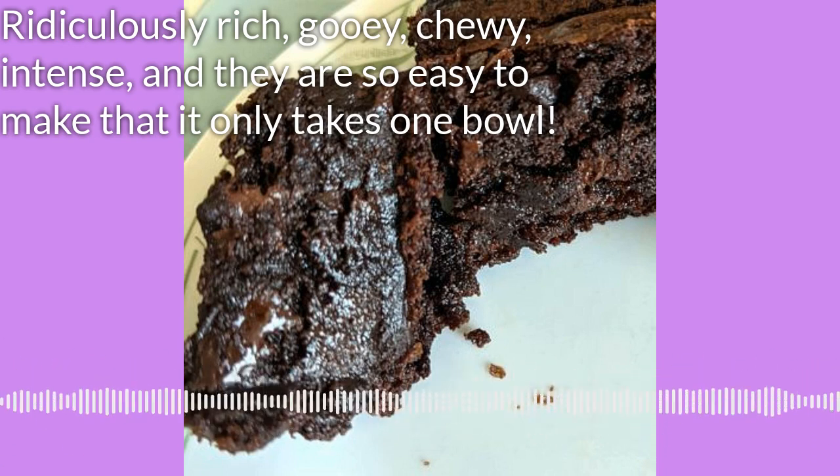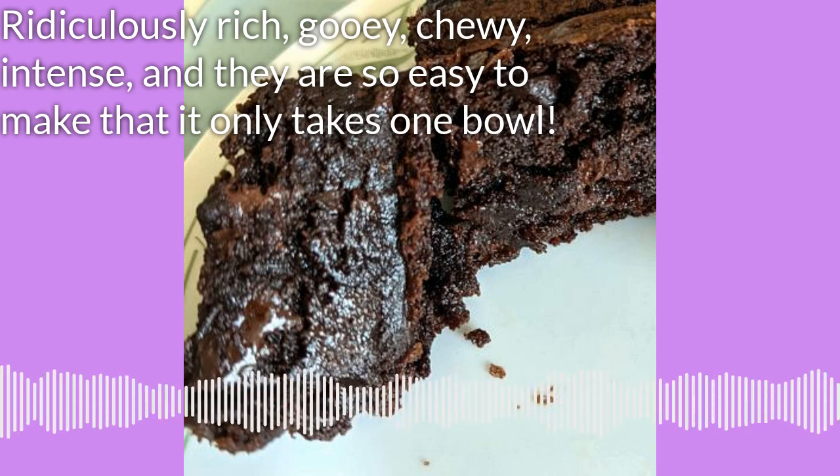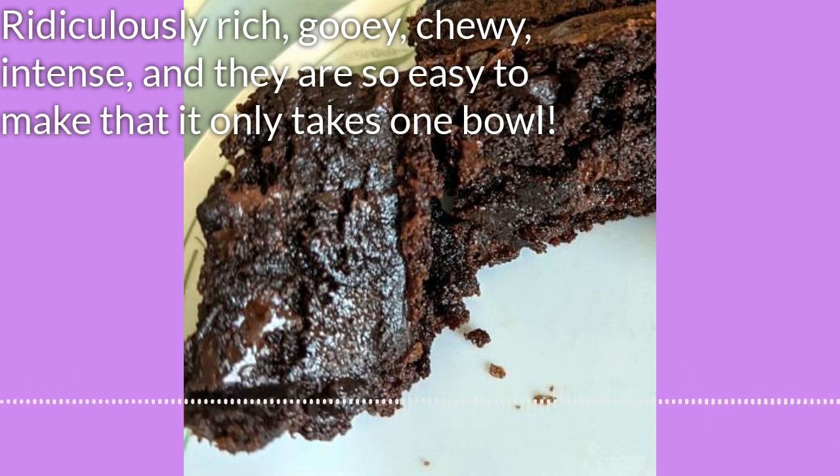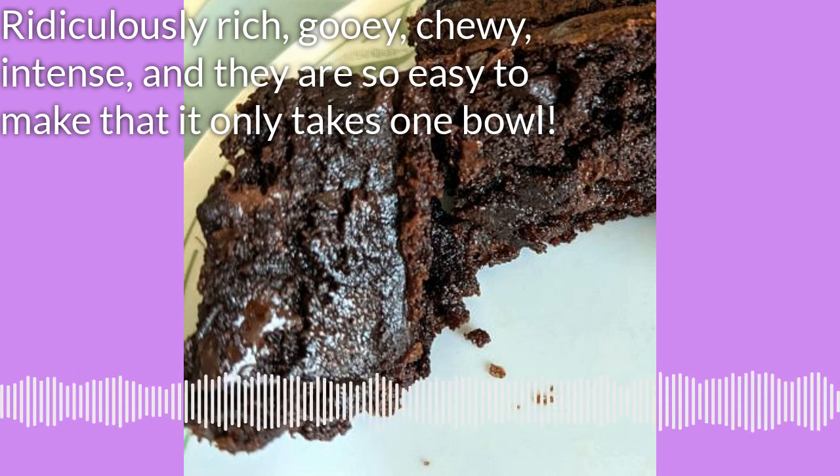I love these brownies. They are incredibly rich, moist, gooey, chewy, intensely chocolate and to die for. The recipe I'm going to make with you today is from Claire Nolan and Alexander Roberts and it was inspired by something on allrecipes.com.